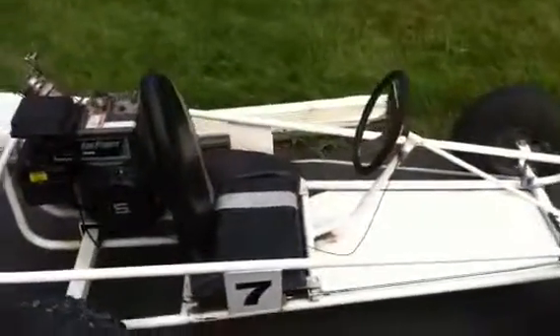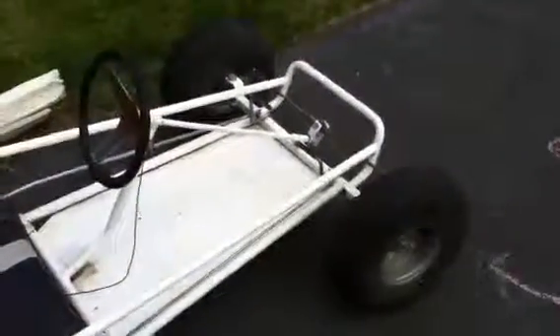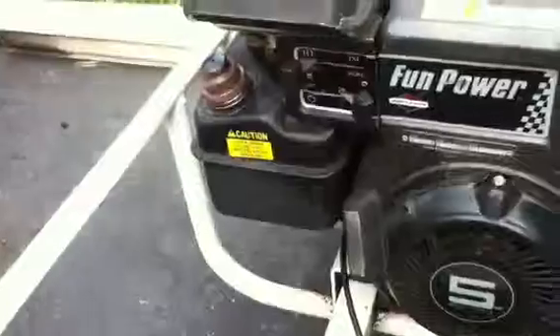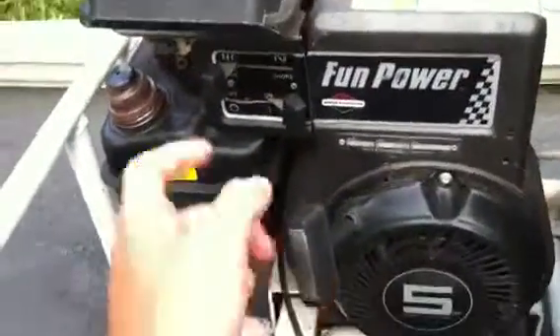Hey, what's up YouTube, Random Reviews here and I'm going to be doing the review on this Klipper go-kart. It's running a Briggs and Stratton 5 horsepower engine on it, it goes about 20 miles per hour.